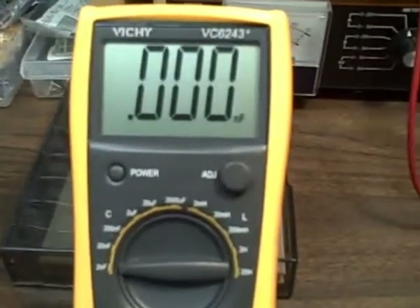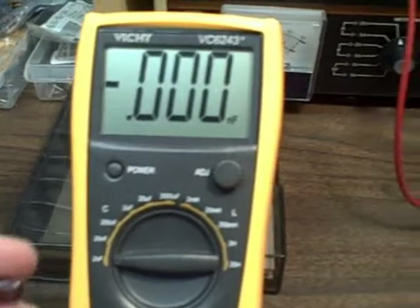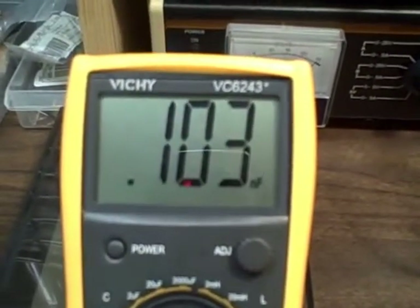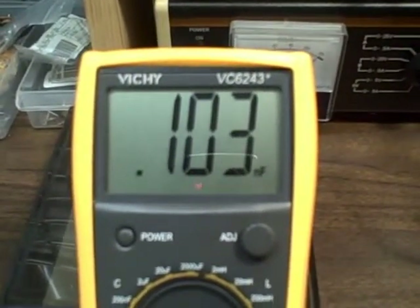That's a five-percenter. We have a 100 picofarads and we're getting 102 to 103 — looks like 102, 103.